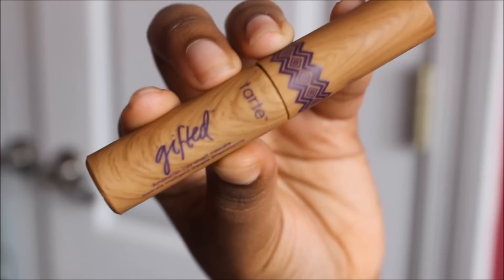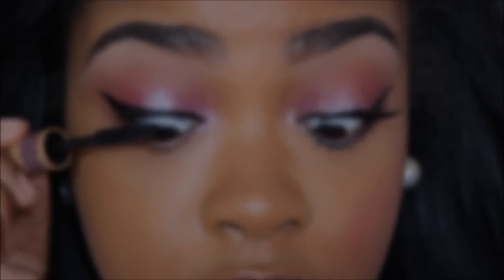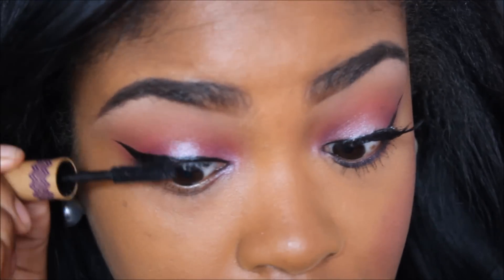For mascara, I'm going to use this Tarte — I think it's called Gifted Mascara. It came in a little gift set that I got, but I think this is their Amazonian Clay line or something. I'm not sure.